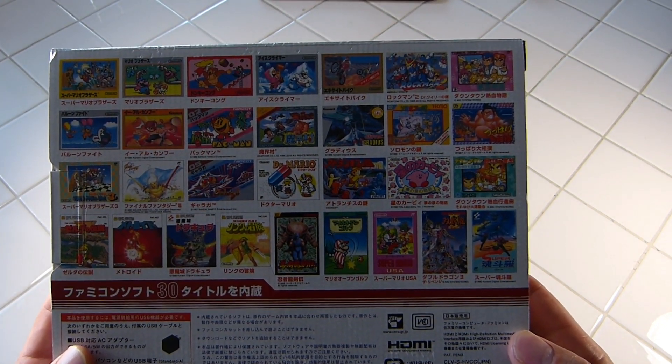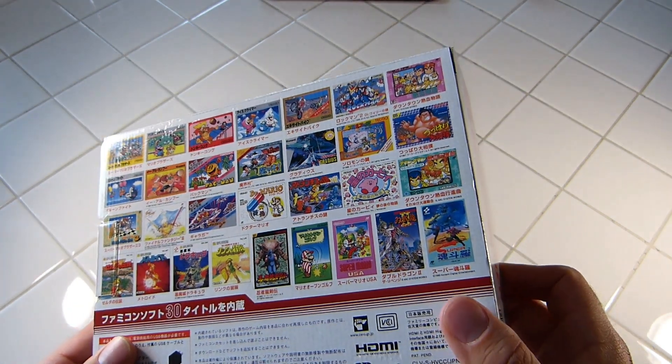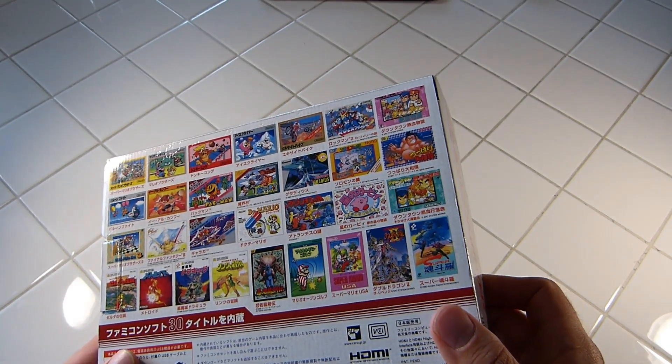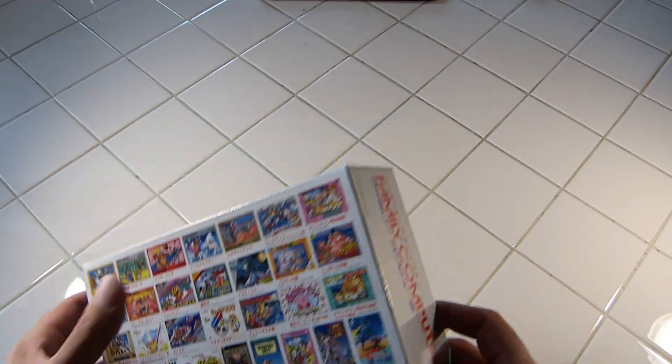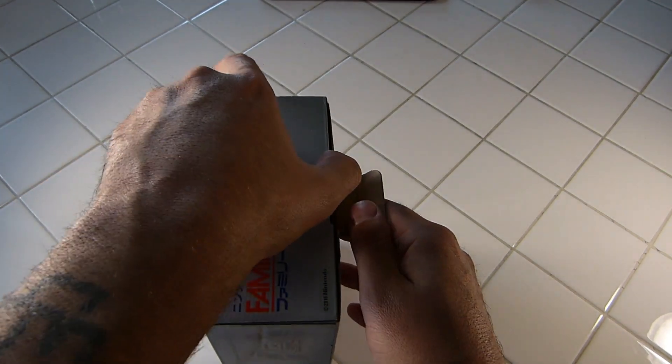There's a lot of cool box art on here — shows all the games. It kind of replicates the original box that the Famicom was released in. But let's go ahead and open up this bad boy and take a look at what we got inside.